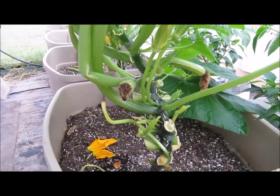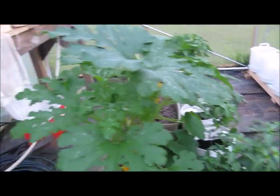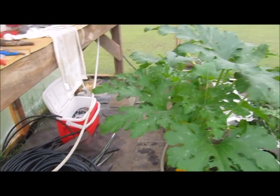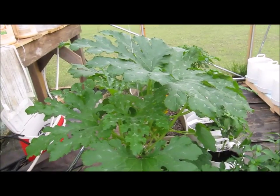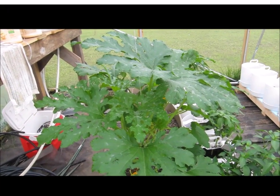That's an update on what I'm doing with the squash. The growth is controlled left and right so I can get down and do what I need to do. I'll keep you updated on the progress of the squash.